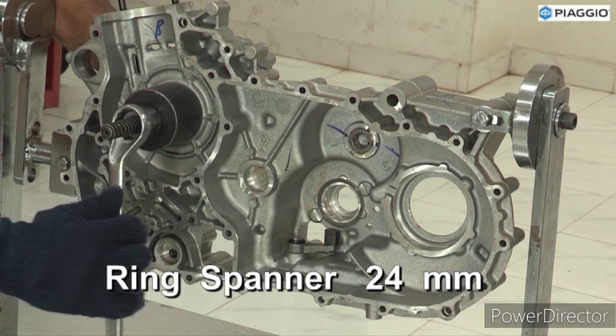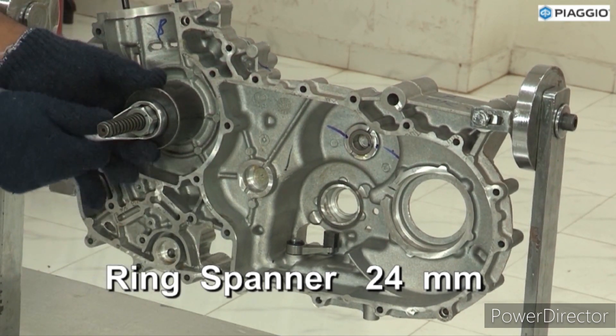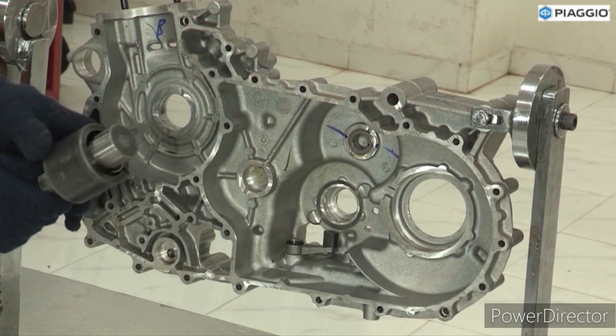Use 24mm ring spanner. Tighten the nut. Remove the stop bearing upper and lower.